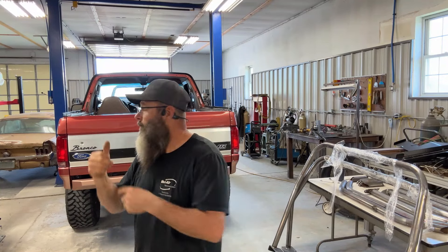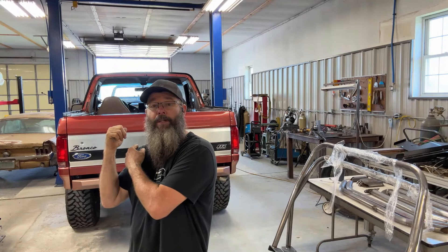Good morning everybody, and as always, I want to welcome you guys back to the shop. It's a brand new day, and we also have a new project.